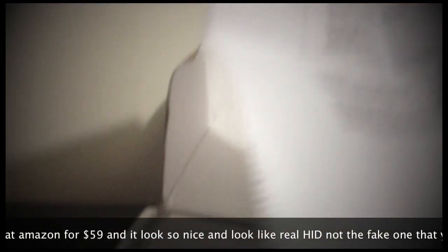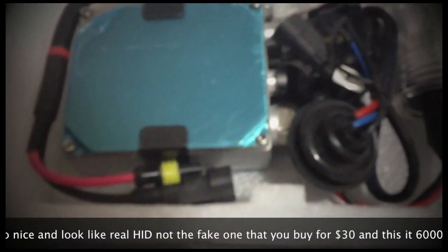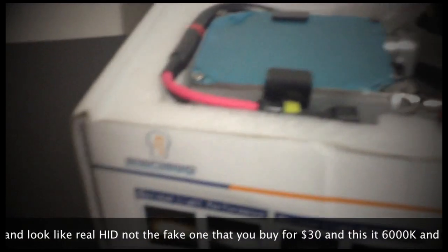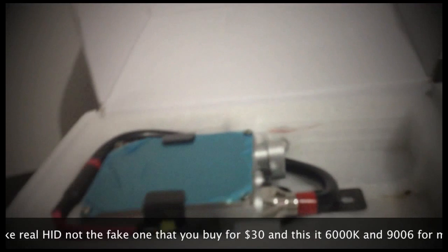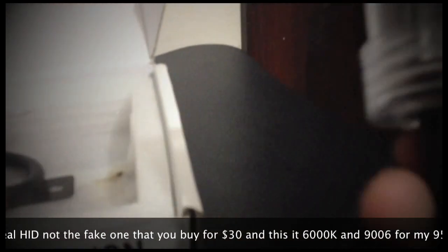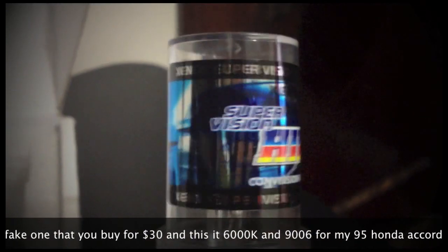I think this is just a receipt. Oh, I can tell it's gonna be nice. The bulb itself is CK, so it's gonna go on my $9,500 car. It's gonna be so nice, can't wait.